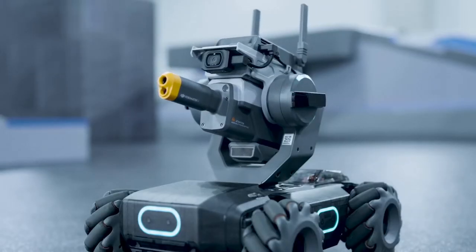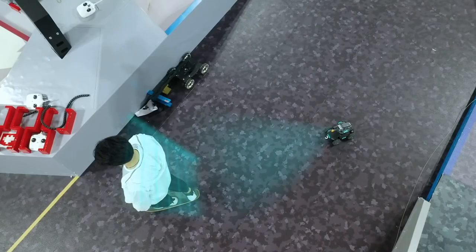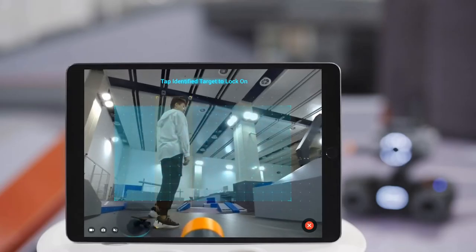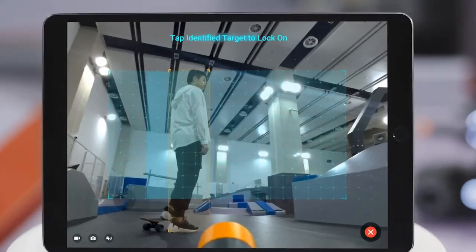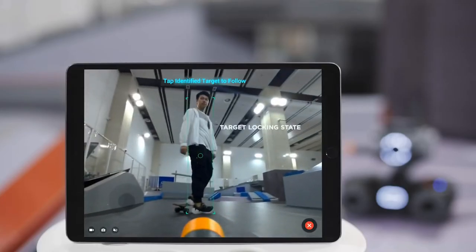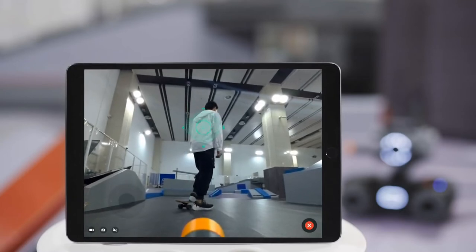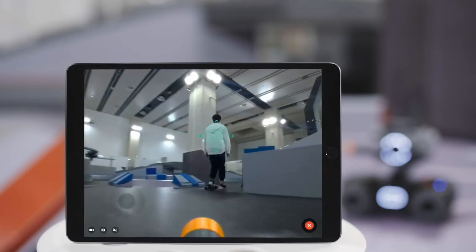Adjust the gimbal so the person being recognized is in the identification area. The S1's optimal range for identifying people is 2 to 5 meters. If people are successfully identified, they will be framed by an orange box. Choose the identified target to lock in. Tap the green square and the S1 will follow the target at a distance of 2 to 5 meters.